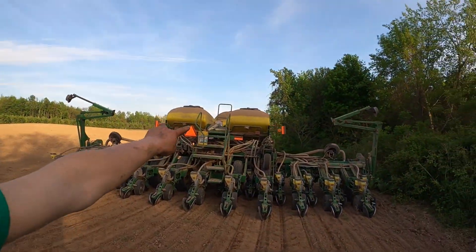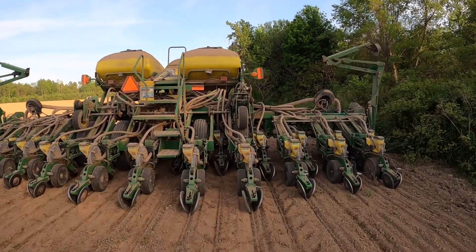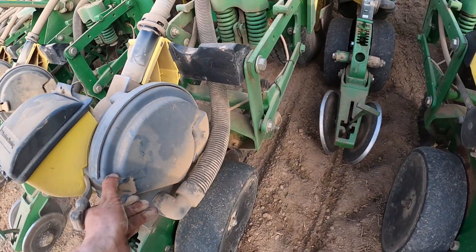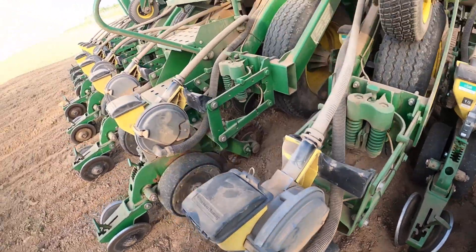We put the seed in these two big hoppers up there and then it blows it with air to each of these meters. And then this is vacuumed, sucking the seed. These hills are just massive.